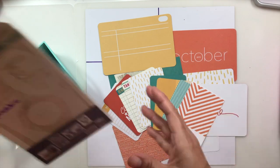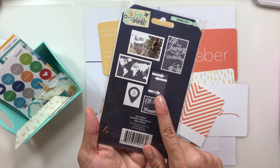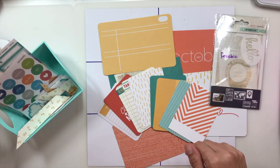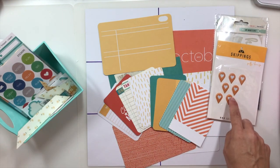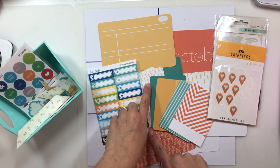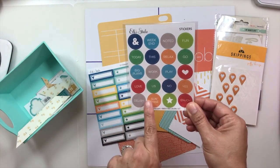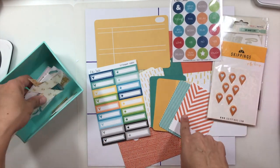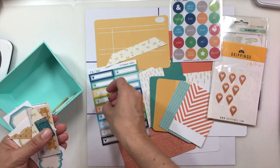Next I grabbed this My Mind's Eye overlays for photos — I'm not quite sure if I'm going to use it, but I put it in just in case. Then I had these geo tags, which I absolutely love to use when we go somewhere. I have some little Elle Studio pieces to bring in that teal from the cards, and then some Elle Studio stickers — only the orange ones match, so a couple of those might work.